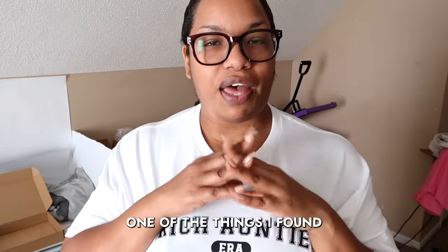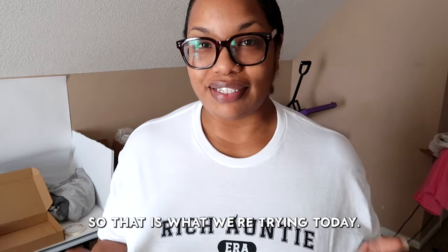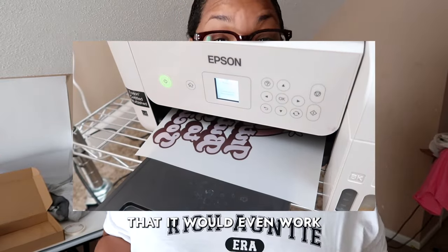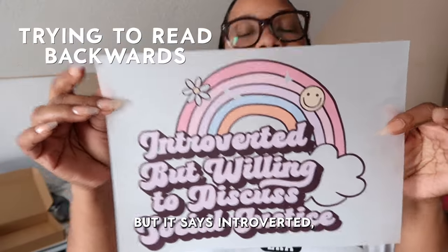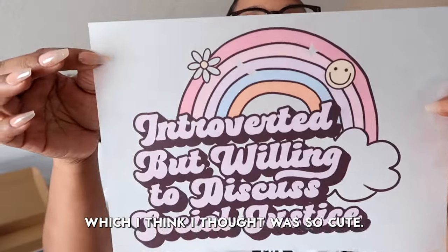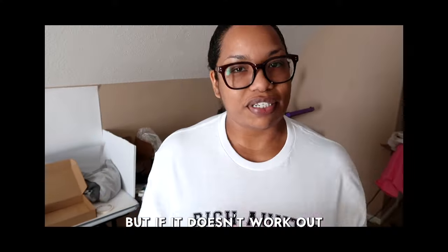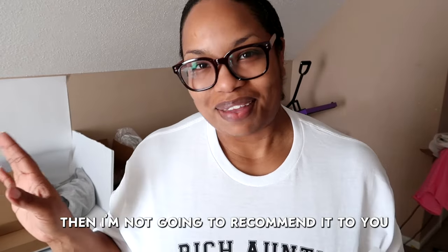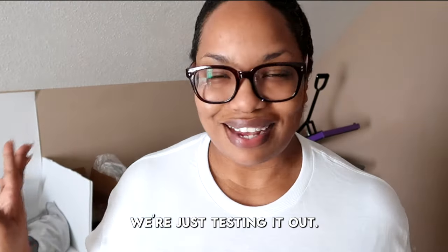In my research one of the things I found was basically faux DTF printing but with sublimation ink, so that is what we're trying today. I already have the design printed out — I wanted to make sure it would even work before I started recording. I got this design off Etsy, it says 'introverted but willing to discuss social justice,' which I thought was so cute. If this turns out well I'll put the info of the kit I bought off Amazon, but if it doesn't work out then I'm not going to recommend it to you guys obviously.